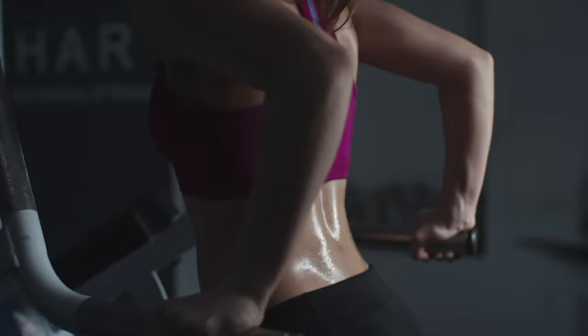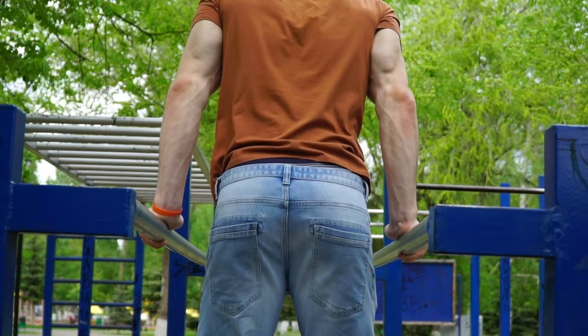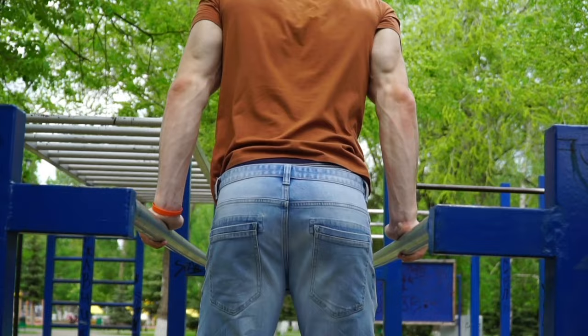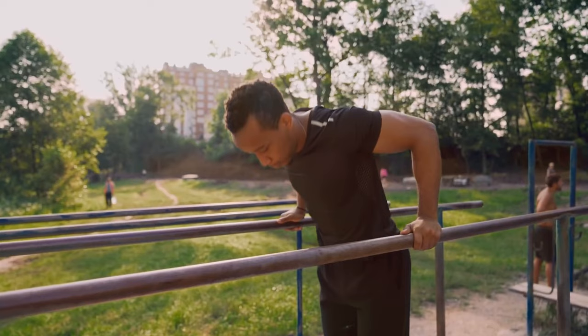Secondly, you need to remember about correct amplitude. It shouldn't be too short, because this leads to low efficiency. But it shouldn't be too long either — performing dips with too much amplitude risks injury and won't add muscle growth. You need to go down to a position that you're comfortable with; when you start to feel that the tension is already too high, you shouldn't go lower. In most cases, it's comfortable to go down to a position where the arms are bent at the elbows by about 90 degrees — that's enough. Take care of your joints and ligaments.